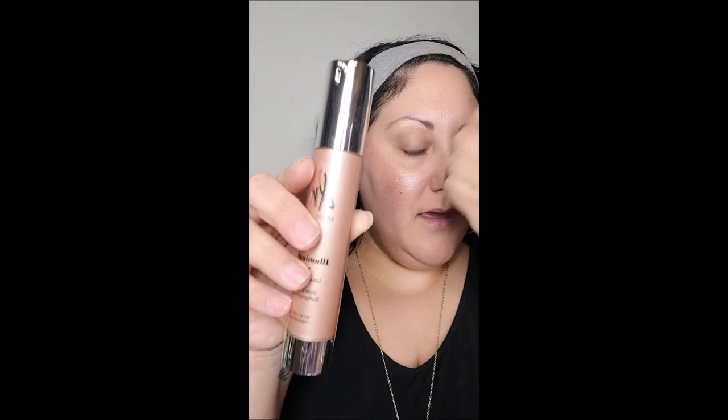I love this Danessa Myricks Illuminating Veil — this is in Serenity, which has a pink, rose-gold undertone. Crazy because I do have red in my skin, so you'd think I wouldn't want to accentuate that — but when I mix this with a more golden, yellow-based foundation, it just melts away the pink and red. I still get this beautiful glow left behind, and I'd even wear this alone just for the sheen. You can also add the Danessa Myricks Duet Balm — a clear balm — to give more luminosity and grip for your foundation.